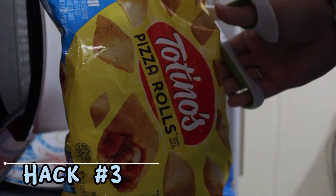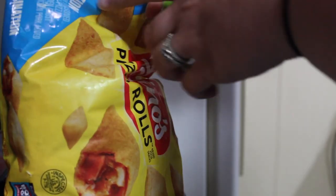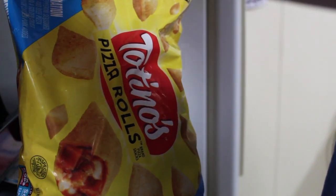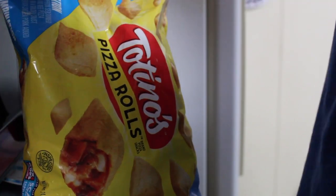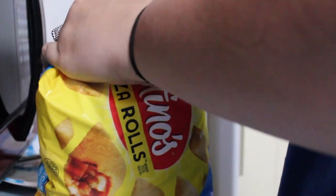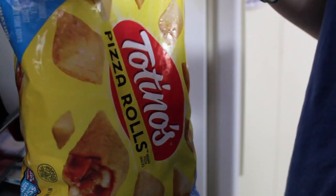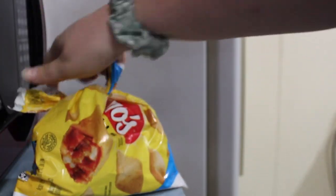Another hack I use all the time — if you don't have any bag clips, I cut the bag kind of like a V or bee shape, and then if you don't have a clip, you just tie it. Tie it like that and it will not come undone, so it stays tied without needing to double-tie it.